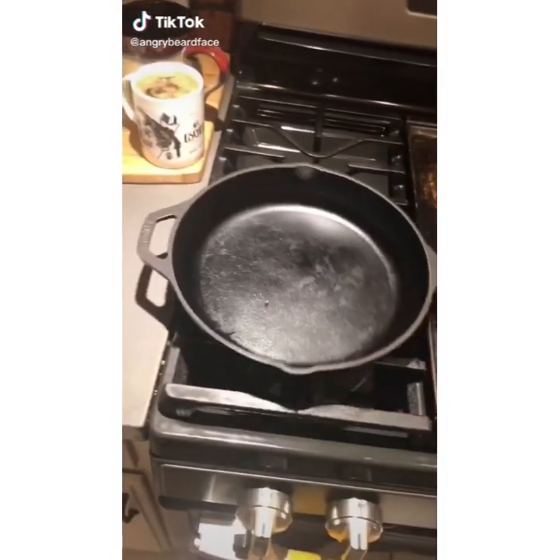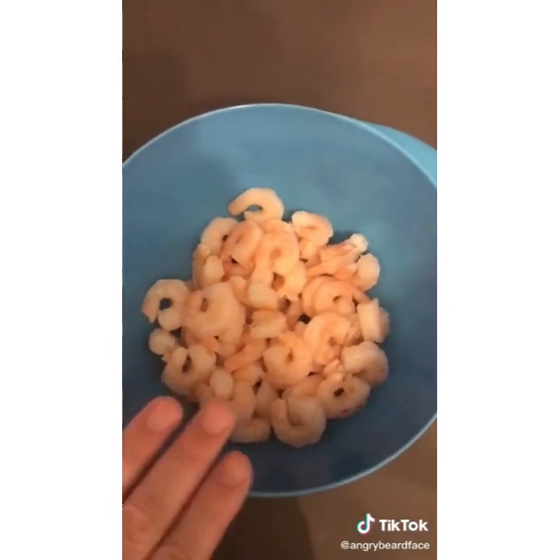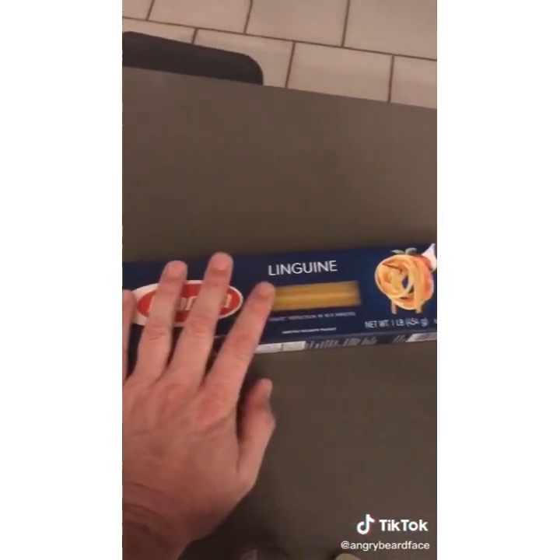Bang bang shrimp pasta. Hot pan — start some water boiling to cook your pasta. Tonight's recipe we're doing shrimp, but you can also do chicken — about a pound, pound and a half of chicken will work. You'll need a pound of pasta of your choice; this is where you'd substitute for gluten-free.